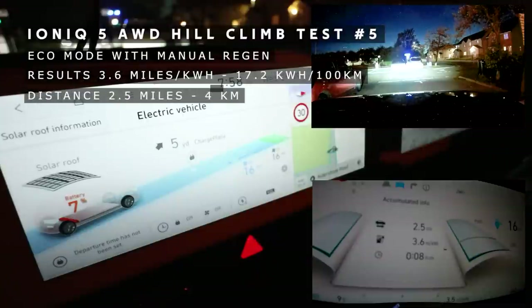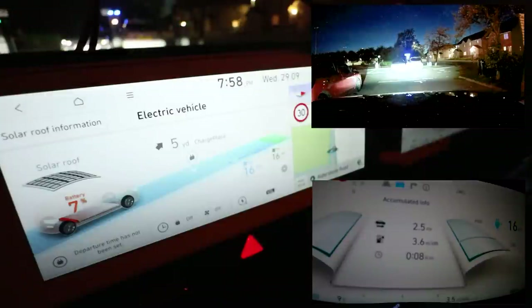Overall it looks like level 3 regen is probably best for going up and down hills, or auto — both those modes are pretty similar, give or take variables like traffic lights and whether we had a clear run. That was an interesting little test on the different modes. My manual skills weren't good enough, so I'd probably just either stick to auto or level 3 regen if you're living in a hilly area.